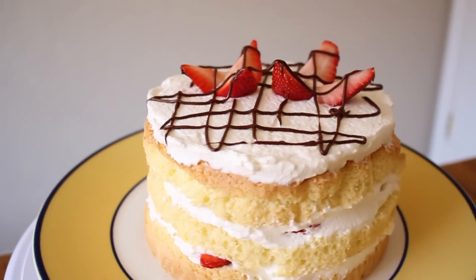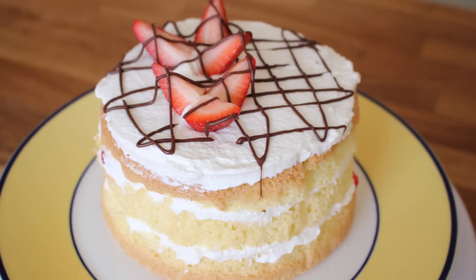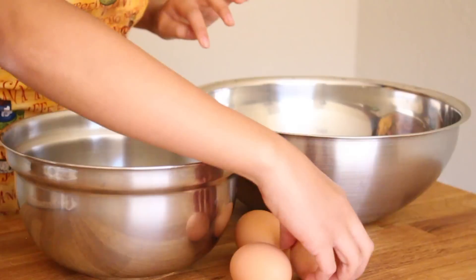Hey everyone! It's Amy and in today's video we will be making this super easy and delicious 3 ingredient sponge cake. You can decorate it with whipped cream and strawberries just like I did and it's really yummy.